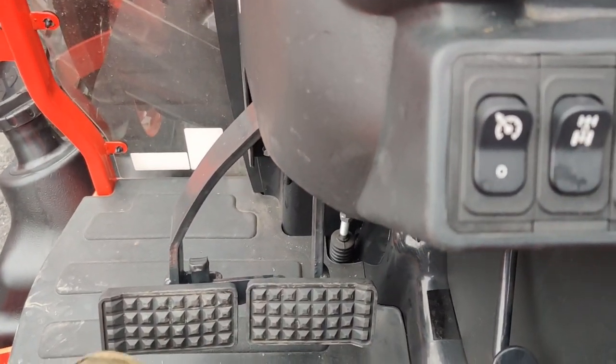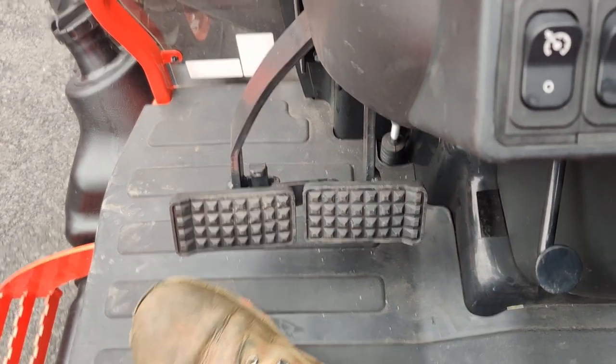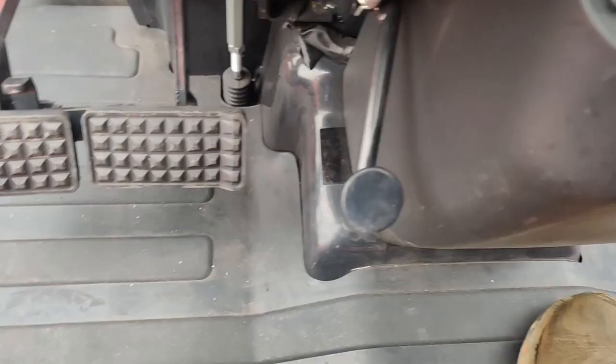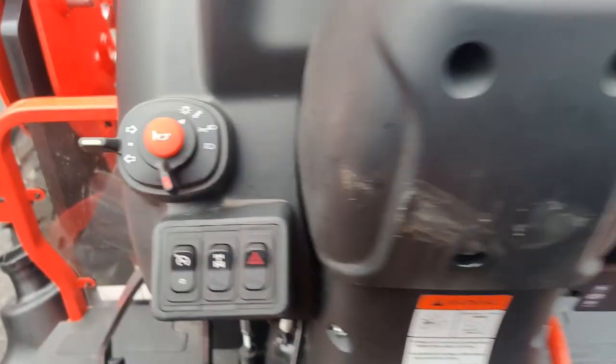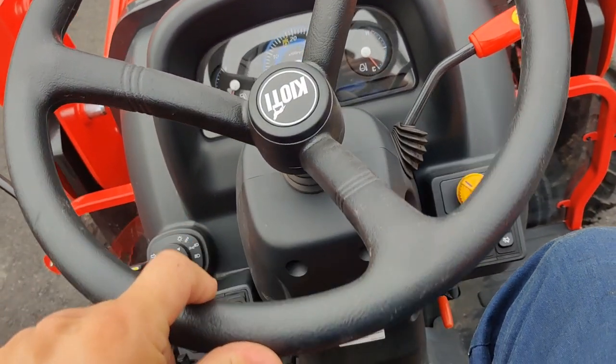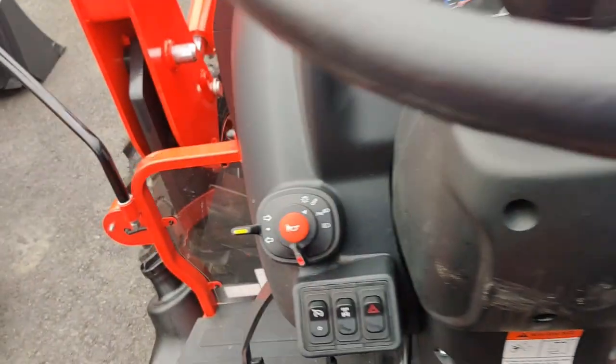Dual brake pedals. Certain models have this, and the NS is one that does. So for turning extra sharp, it's always nice to have. This lever controls your steering wheel — just getting it up out of the way — the tilt steering wheel, so it's nice to get it into position where you need it. You see the throttle on the right-hand side of the steering wheel as well.